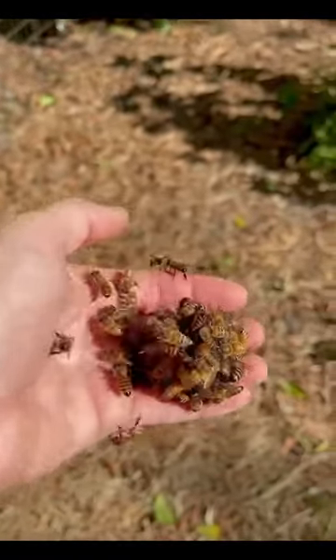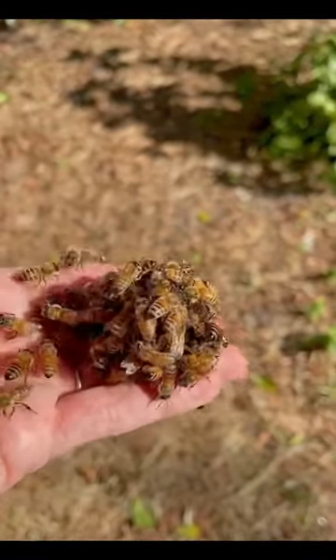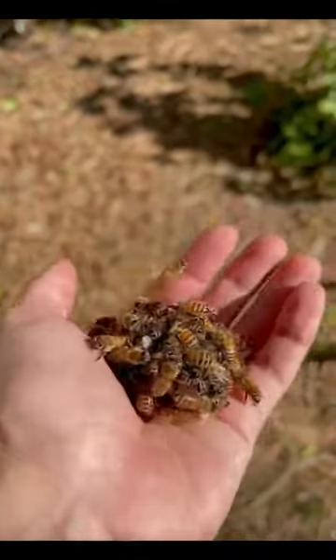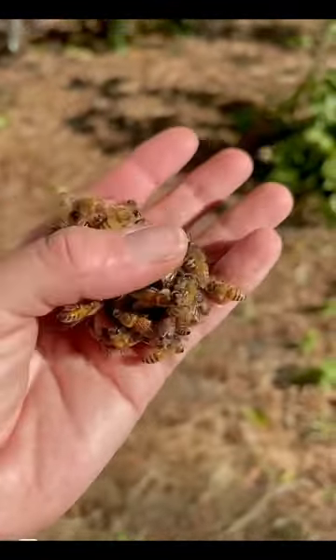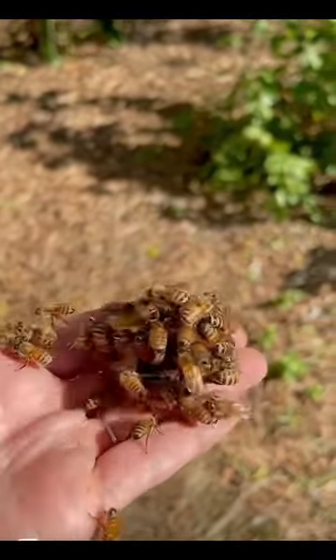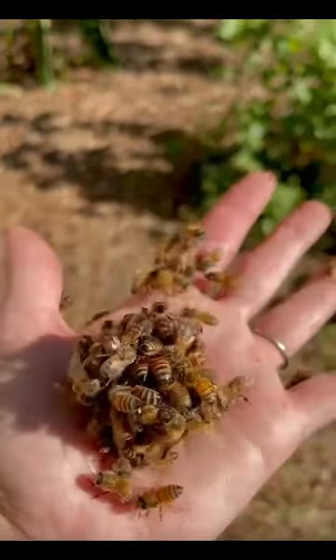This is one of the coolest things I've seen in the beekeeping world. It's called queen balling. There is a queen in the center of that ball, and these honeybees are trying to kill her. They'll do it by heating her up so hot it will cook her to death. This happens because she's an imposter from another hive, or she's an old queen that doesn't produce eggs any longer.